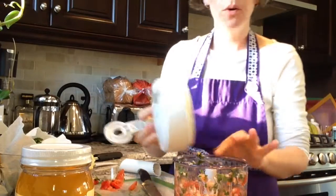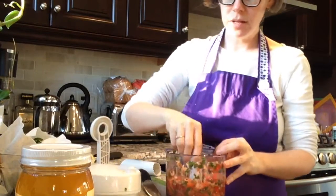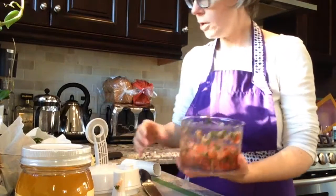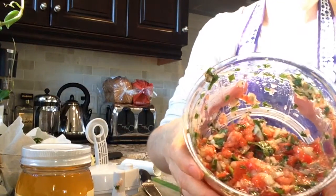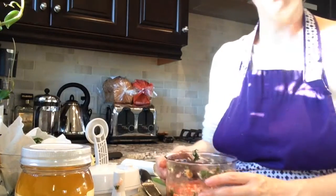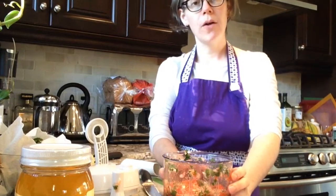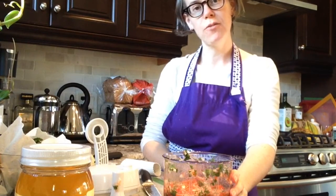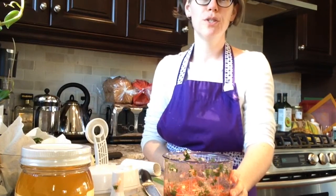Once again when you are finished making your tomato salsa, really simply pop this blade out, those two pieces are able to be washed, and then you have a very healthy salsa that's all ready for your tortilla chips. I hope you enjoyed that recipe, and if you're interested in purchasing any of the products featured here today please be sure to send me a quick message.